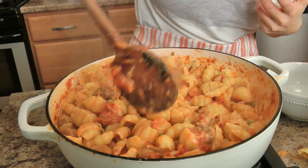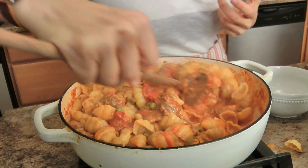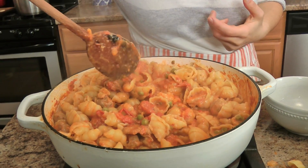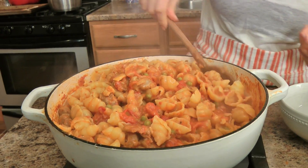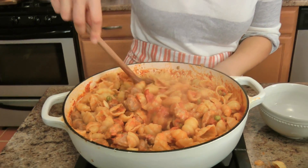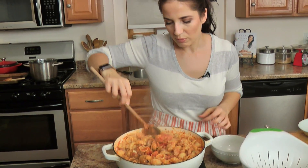I think this particular shape is called gnocchi shape, but whatever — it is phenomenal. You can see all the sauce kind of hides underneath the sides. Take this to the table with a little bit more parm on top, a little fresh basil, and you are in business.